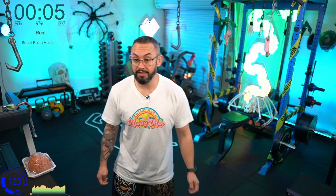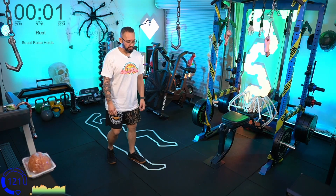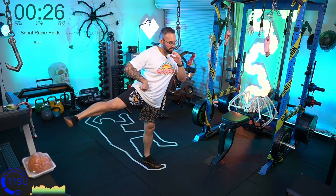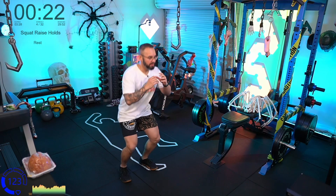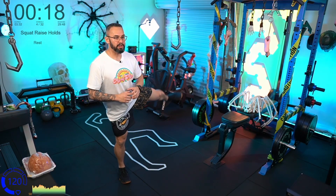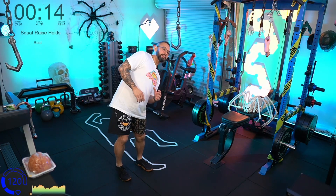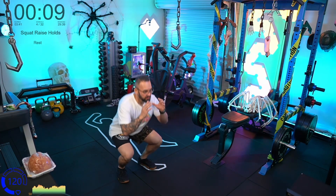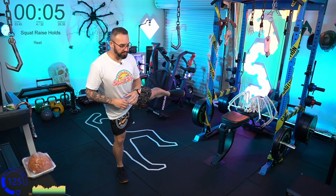Squat raise holds — we want space laterally because we're going to squat, up, hold for a second, down, other side. Remember what I said about the torso — we'd like the torso to remain nice and vertical. Don't be leaning over; it's not a side kick. Squat low, leg up high.